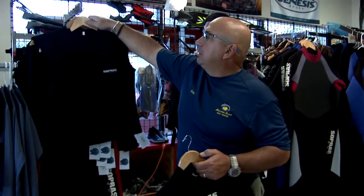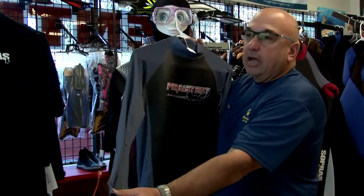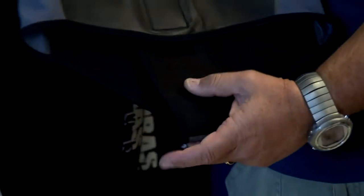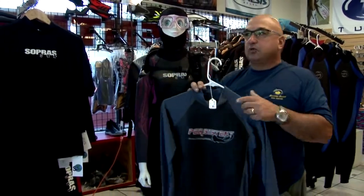Here we have the new free diving shirts and shorts from Persistent. It has a half mil neoprene with a lycra rag top. It also has what we call a little beaver tail to keep you streamlined while you're in the water. Very nice to wear in the summer and in the winter underneath your 3 mil suit.